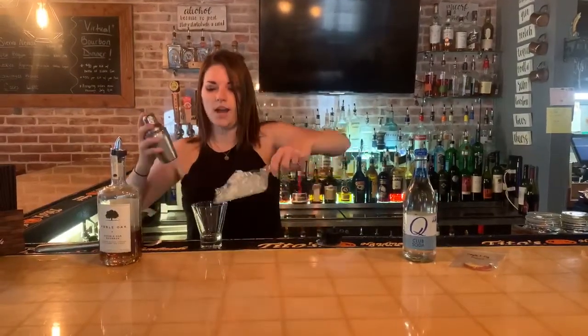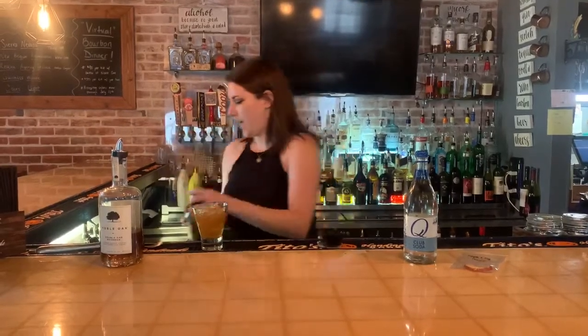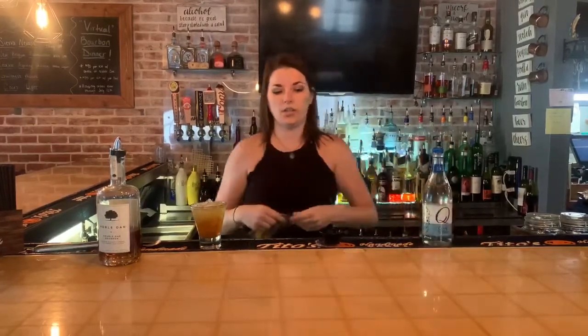In the meantime, fill your cocktail glass with ice, pour it right over top, and then we're just going to top it with our club soda. Since we used apples in this shrub, we dehydrated some apple slices and we're going to use that for your garnish.